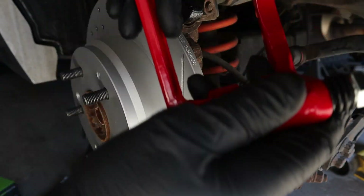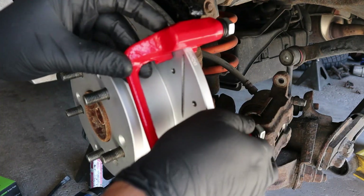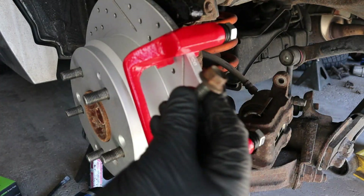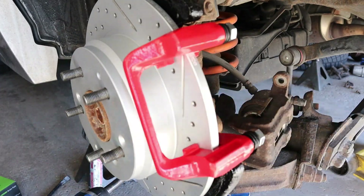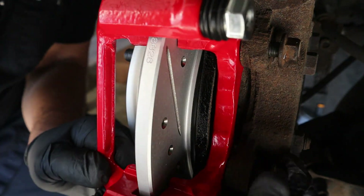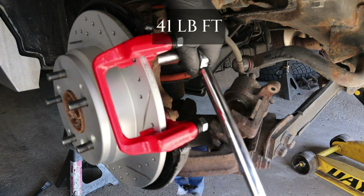Once you've got your rotor on, you're going to take your bracket and adjust it into position. Go back and install your bigger bolts — top bolt there, bottom bolt here. Once we've got our bolts in, these are torqued to 41 foot-pounds.